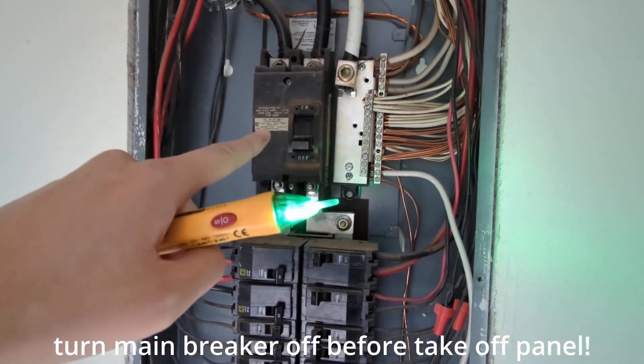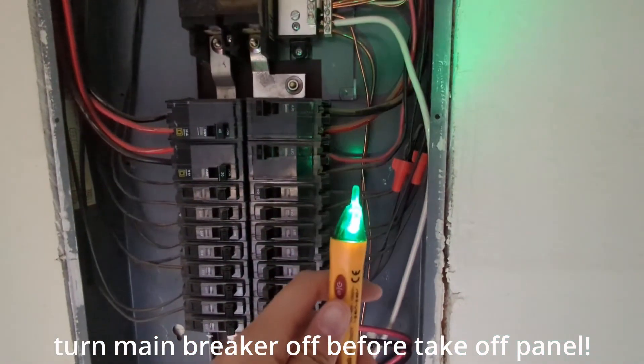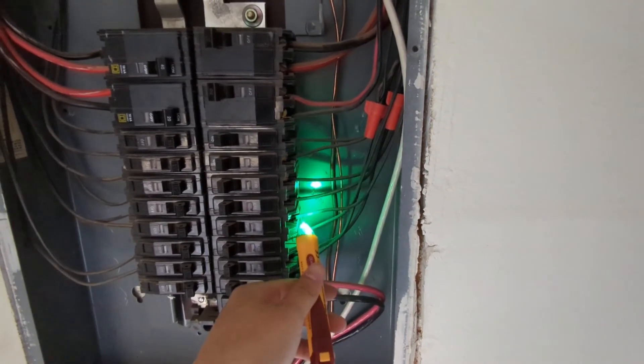Shut off the electrical panel, don't touch the source wires of course, and then use the power meter to make sure all these things are cleared — no power in this case — so you can work on it.